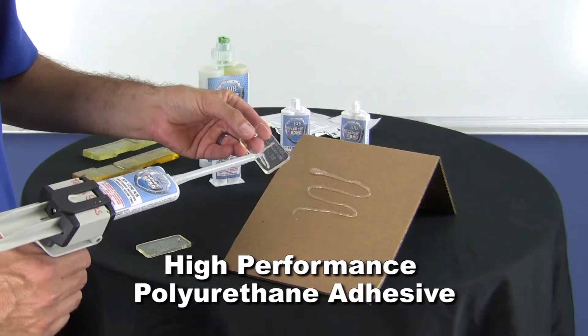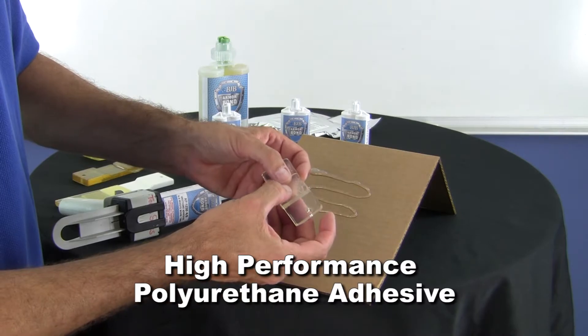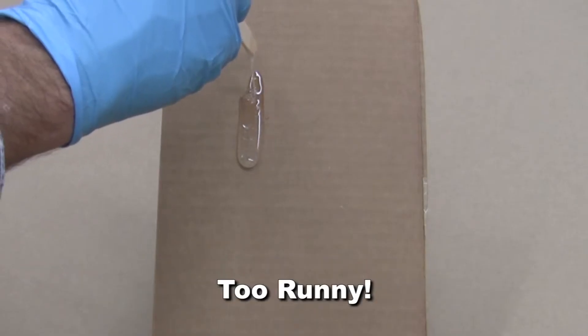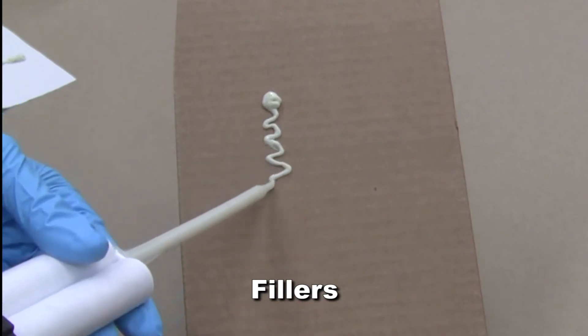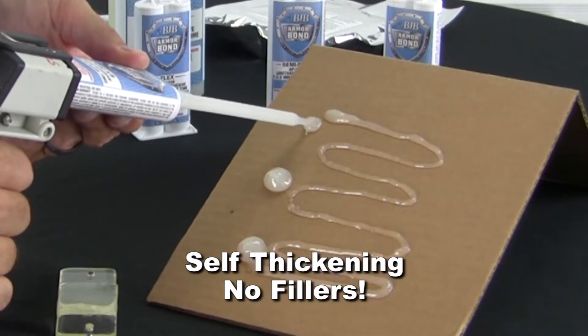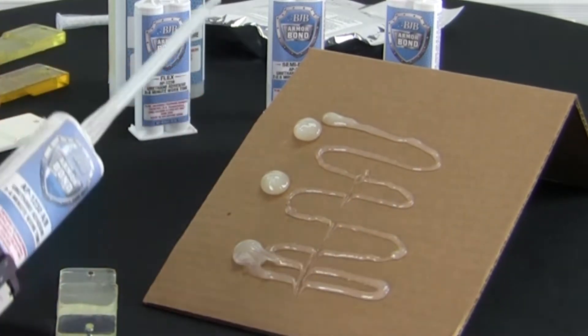Armorbond is a high-performance, two-part polyurethane adhesive that forms a strong urethane bond in a short period of time. Unlike other systems that are either too runny or use fillers to prevent material sag, Armorbond is self-thickening without the use of fillers, which means more strength and less runoff, ensuring the best bond possible.